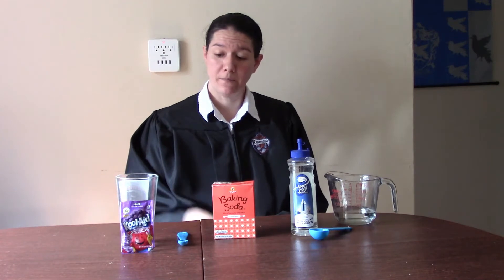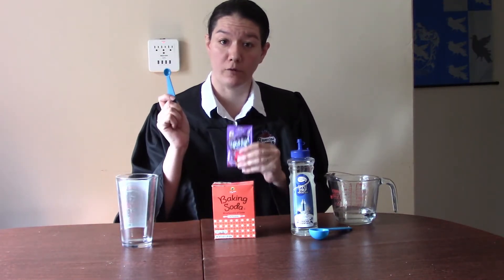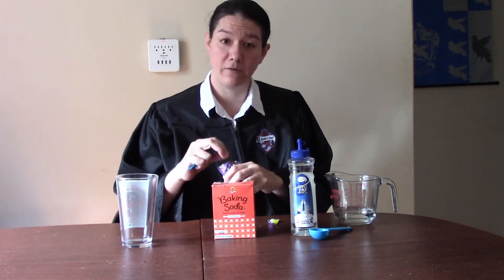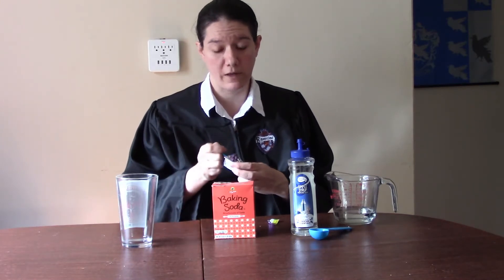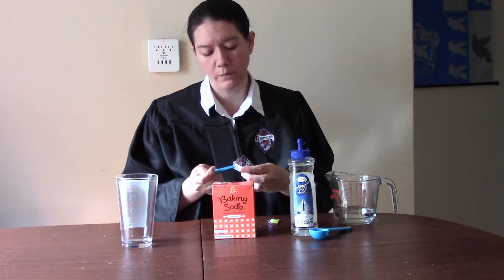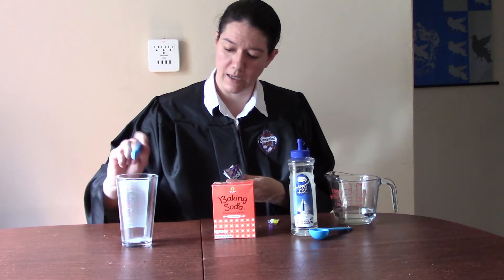We're going to start getting our potion ready by measuring one tablespoon of Kool-Aid mix. You can use any flavor of Kool-Aid mix you like, but because this is a love potion, you should use a flavor that you love. So in this case, I'm using grape. I'm going to measure one quarter teaspoon and put it into my glass.